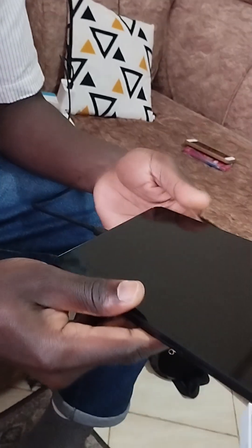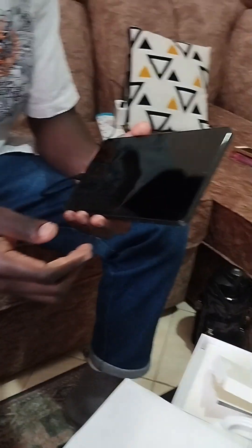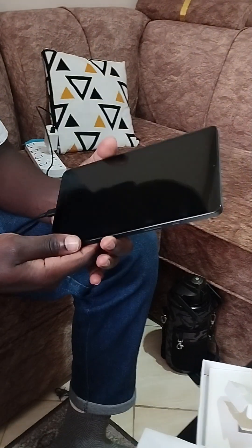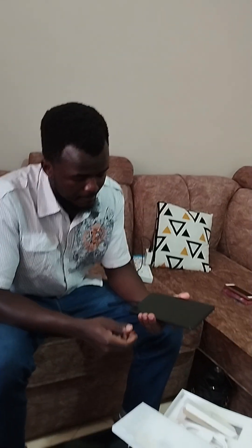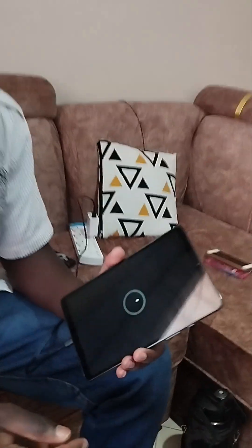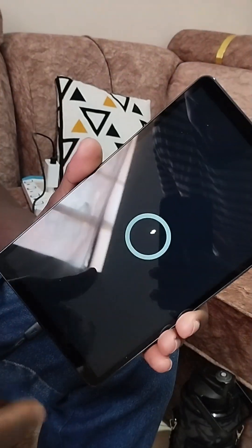I think it doesn't have power, so we'll try to power it first. It's charging — the battery was too low to start up.